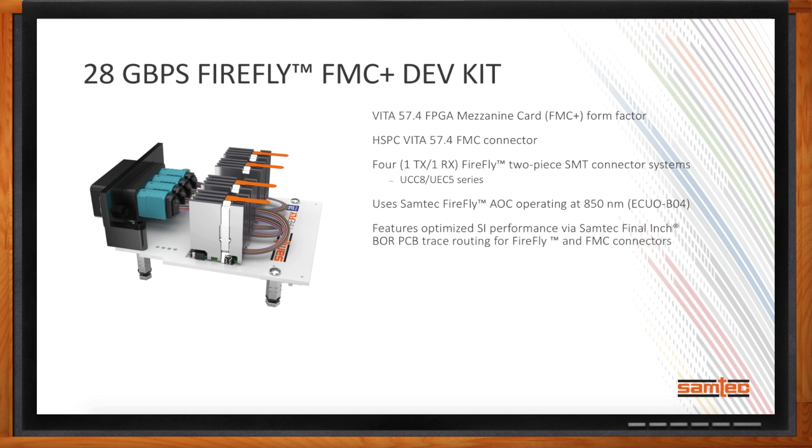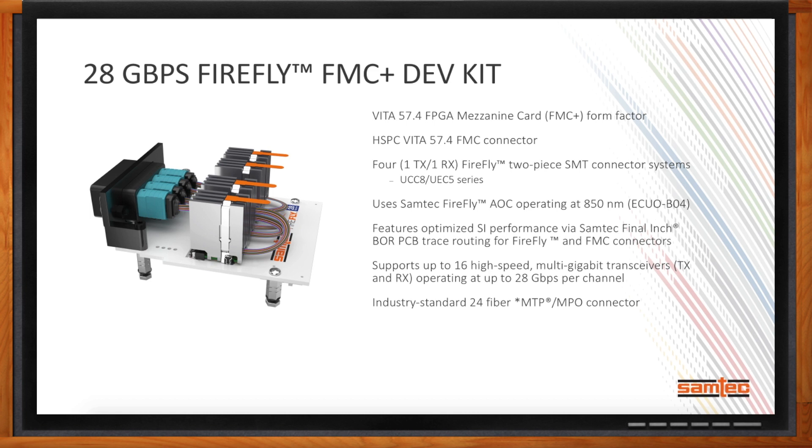How does this differentiate from the 14G FMC solution? This is a VITA 57.4 form factor, taking advantage of the latest VITA 57 spec. It features the Samtec HSPC VITA 57.4 FMC Plus connector and up to four two-piece SMT connector systems for Firefly — an increase from two in the previous design. It uses our Samtec Firefly AOC, specifically the 28 gigabit 4-channel bi-directional Firefly AOC. The signal routing and breakout region have been optimized by Samtec's SI team. This board supports up to 16 high-speed multi-gigabit transceivers operating at up to 28 gigabit per second each, with prototypes expected by end of Q1 2018 and production in Q2 2018.